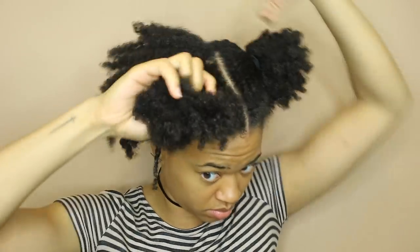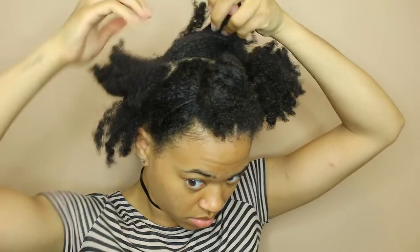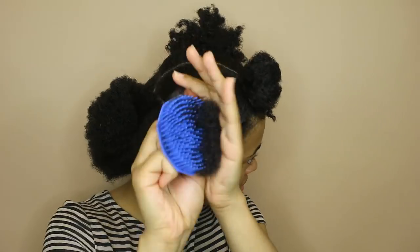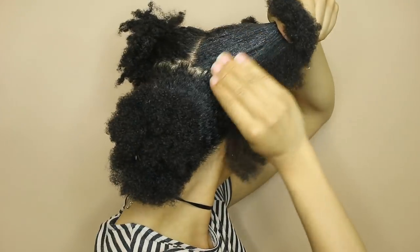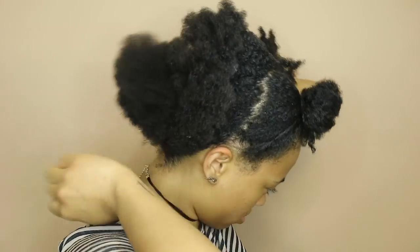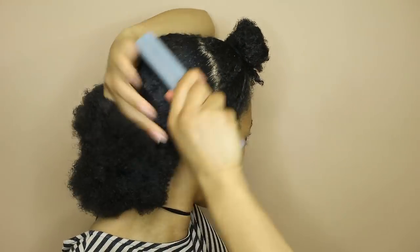At the front I'm gonna create my middle part first and then work on one half at a time, splitting that half into a front and back section and that section into two smaller sections so that it's easier to detangle. If your hair is easier to detangle you might not need as many sections, but you probably clicked on this video because you have thick or dense hair, so I'm just doing all the same steps and then adding it to the back section.